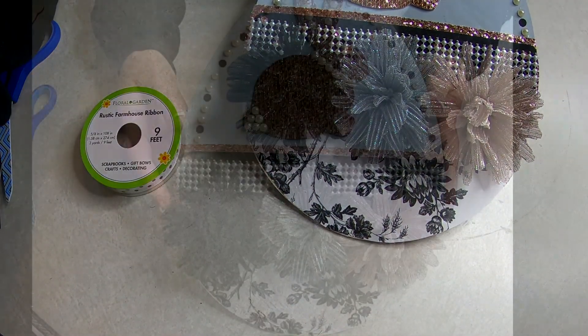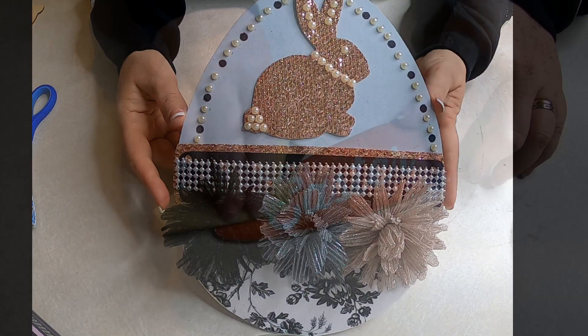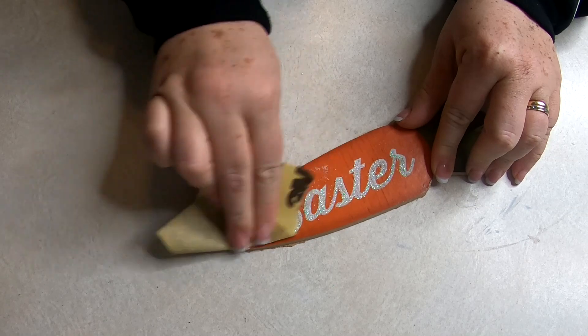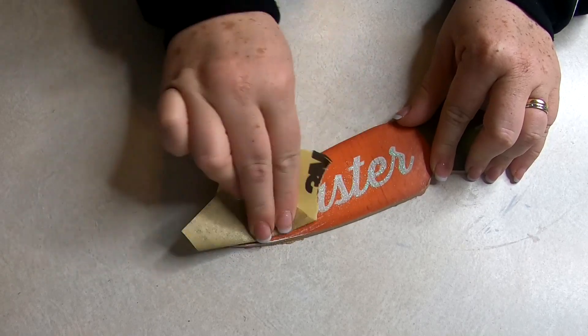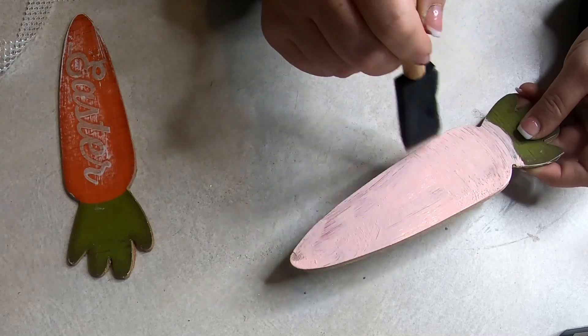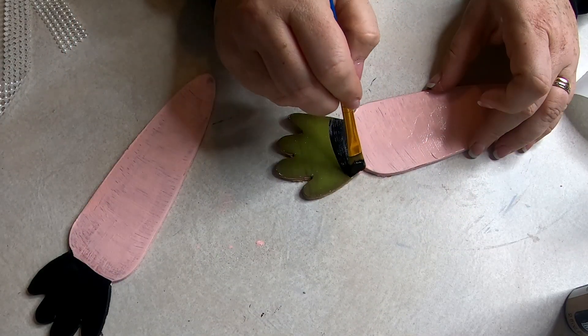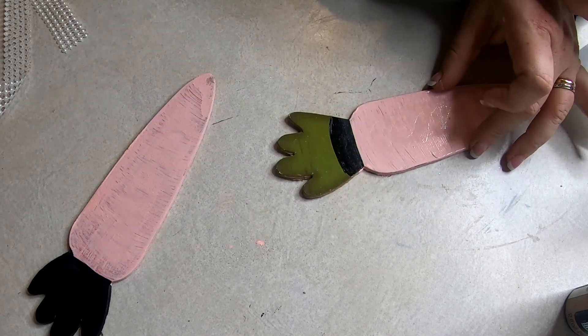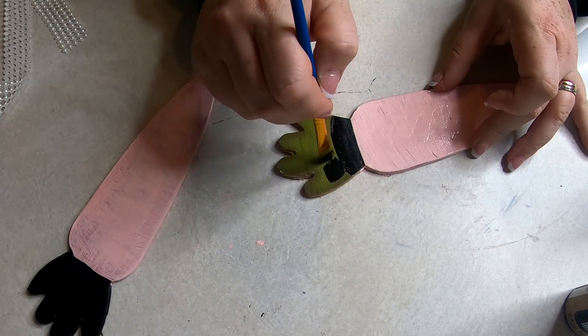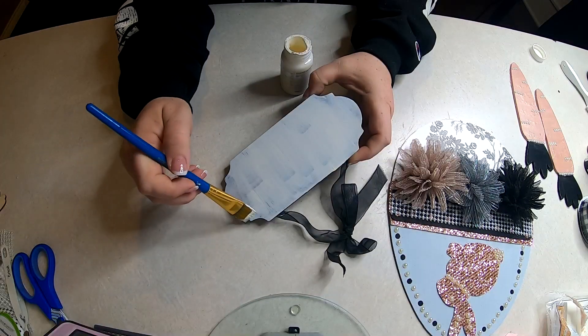Once that was done, I went ahead and glued on my bows to the bottom section there — I found those over by the birthday bows. Now using some sandpaper we're going to get the glitter off of these carrots, and then I painted them with a light pink first and then a rose gold metallic paint once the light pink dried. Then I used the black chalk paint to do the tops of the carrots and also used a little bit of the pearls to add some embellishments.